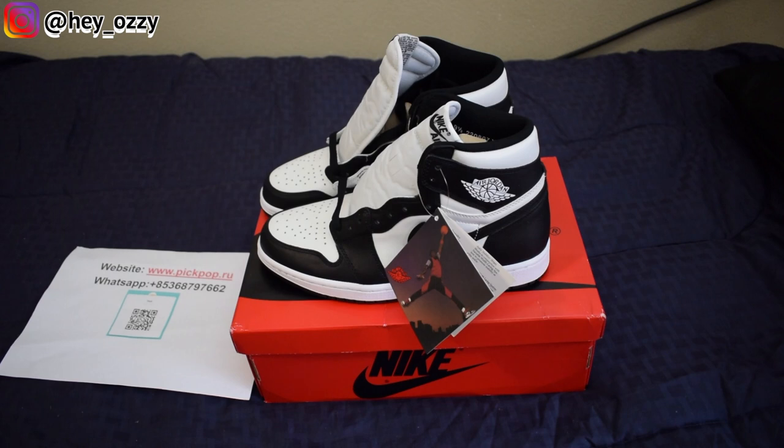Hi guys, it's Ozzy, and today I'm going to be doing a review on the Air Jordan 1 Retro High. This is the black and white colorway that just came out on February 15th. I got this from picpop.ru.